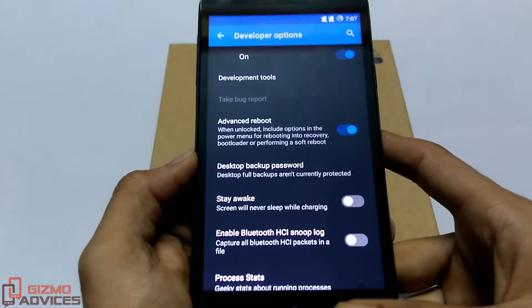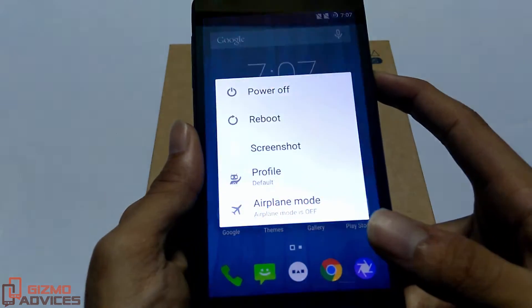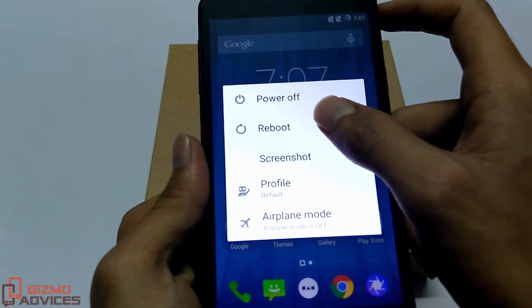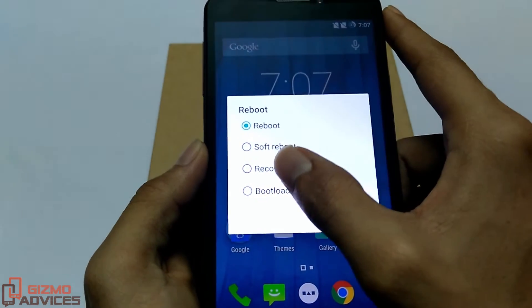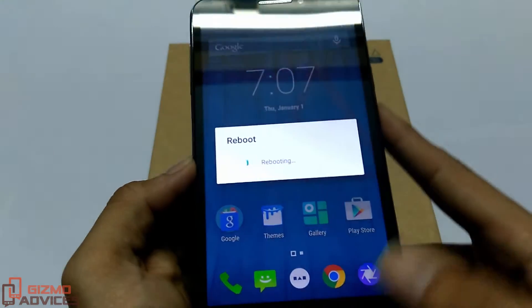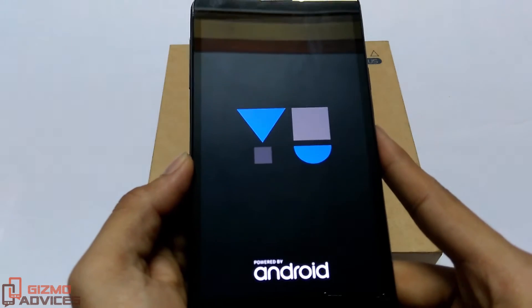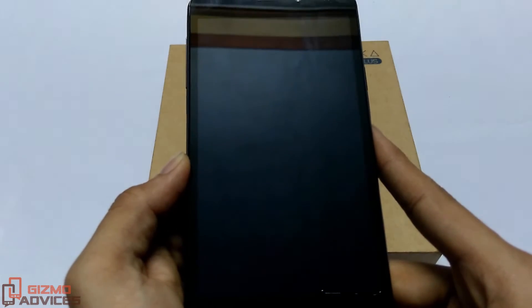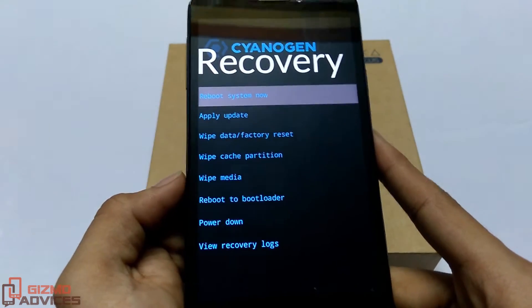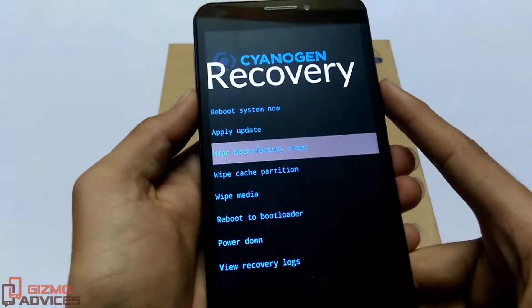Once the advanced reboot option is enabled, long press the power button and tap on Reboot. You will find the Recovery option there — just tap on it and hit OK. Your device will reboot into the recovery mode. As you can see, the device is now booted into the recovery mode.